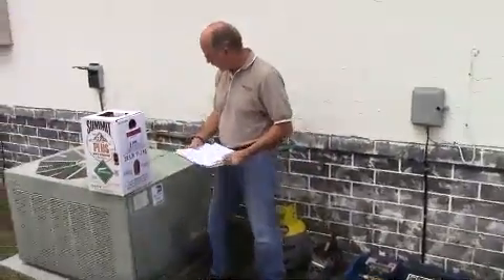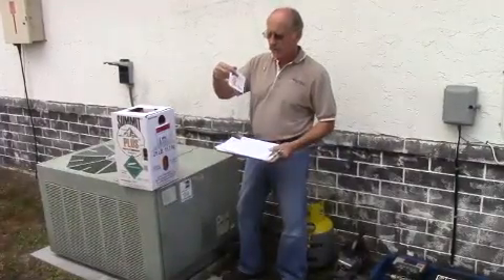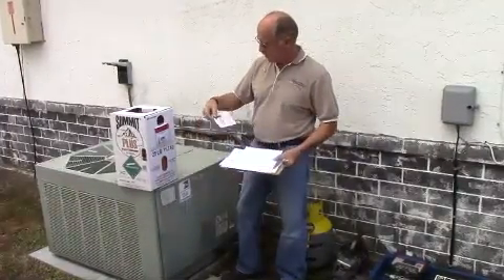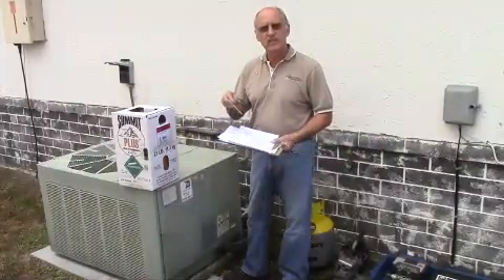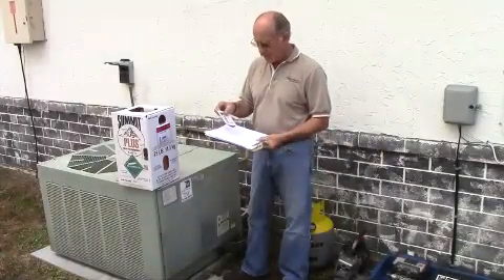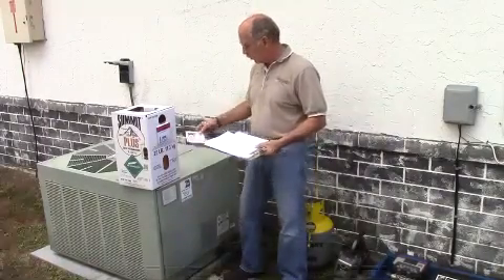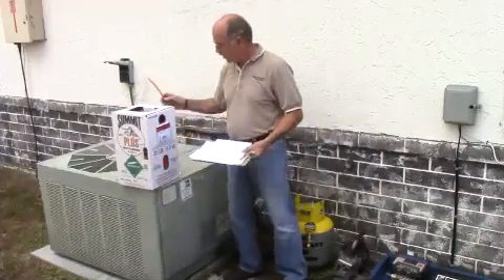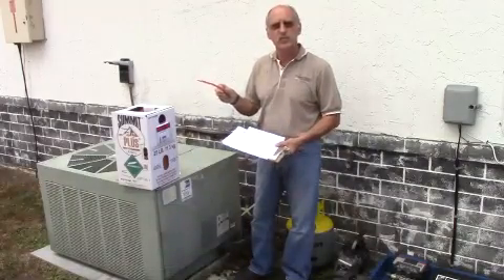We also have our labels so that when we get done, everybody knows that Summit Plus 407C is the product in this unit. Too many times a technician walks up to a unit and doesn't really know what refrigerant is in it, so we're going to work hard to make it clear — including the tie wrap — that this unit has 407C with SuperChange in it.